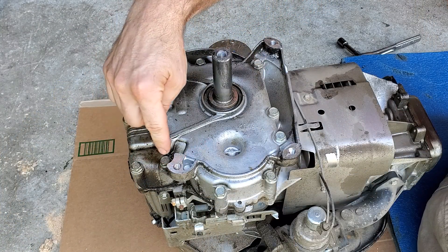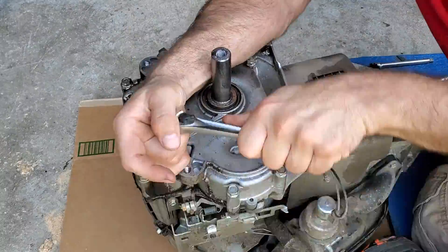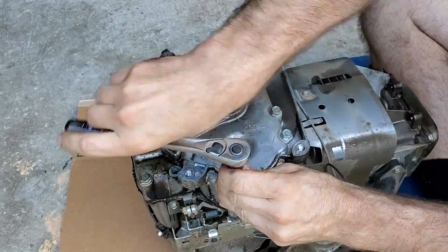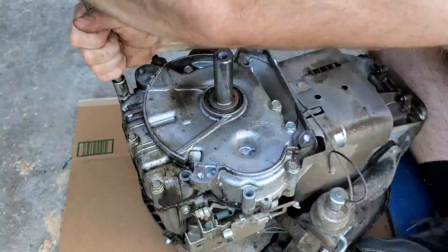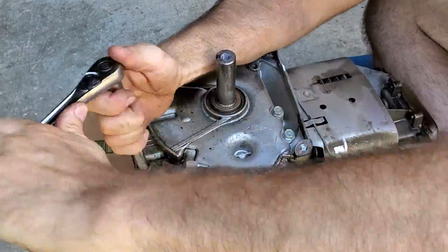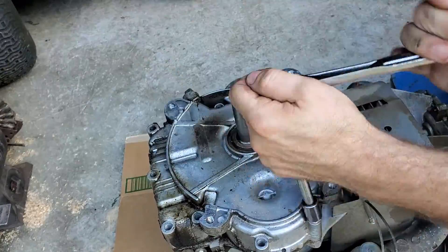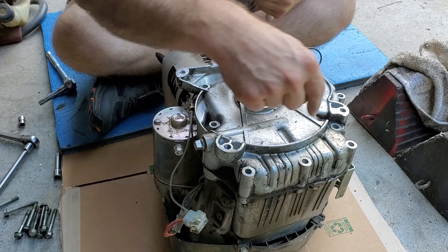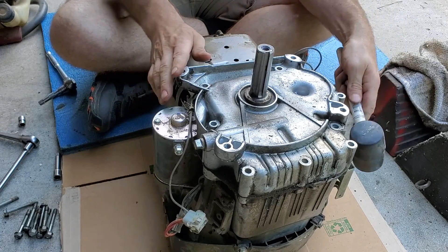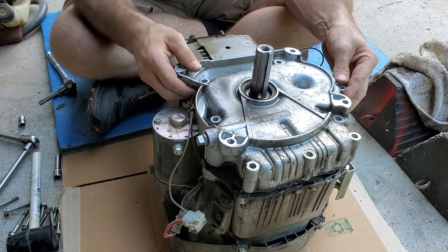These bolts here are usually half inch. Sometimes you'll come across them and they're three-eighths. Once you get all your bolts out, take a rubber mallet and gently tap in an upward position for your sump to come out.